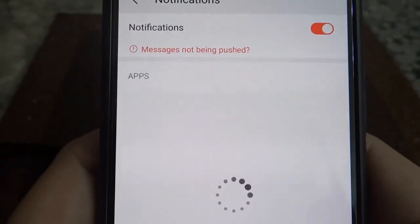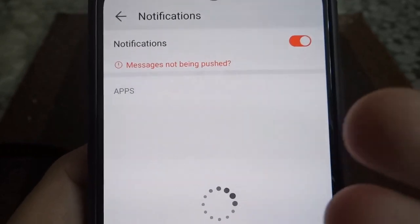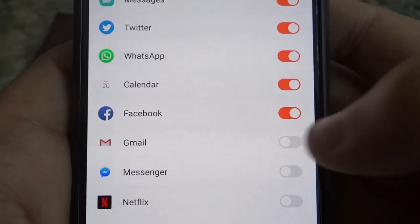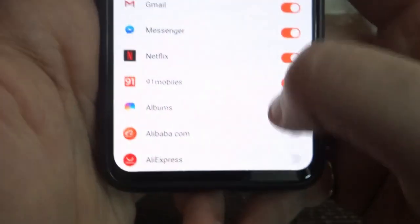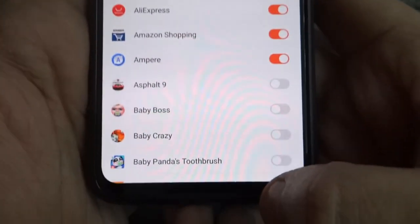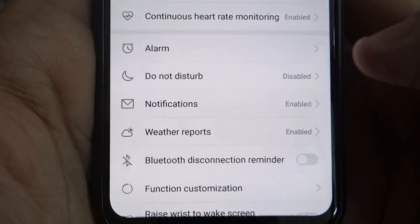Notifications: in order to receive notifications on your band, you have to turn this on. Make sure it's turned on, then you can choose whichever apps you want to get notifications from. In other bands it's usually limited to five, but here there doesn't seem to be a limit.